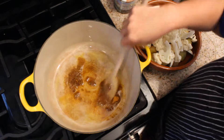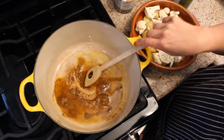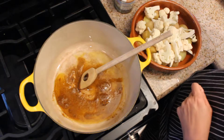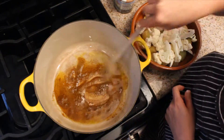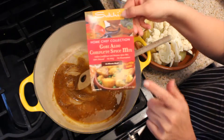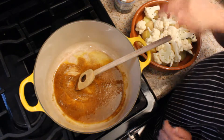I've got some neutral flavored oil — you can use canola oil or I also like grapeseed oil, it's a neutral flavor. Then I've got my gobi aloo spice mix, which I've added into the oil.